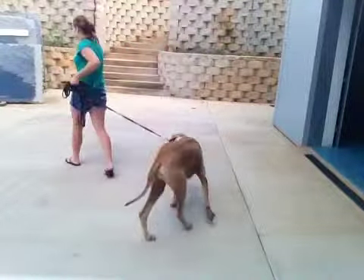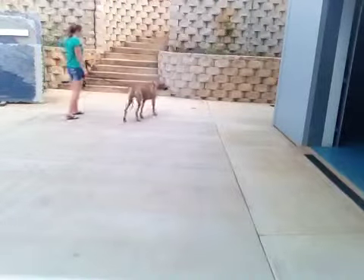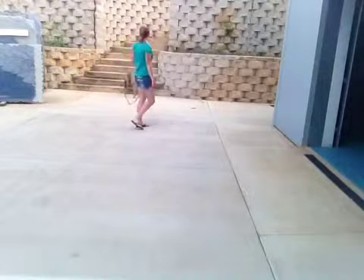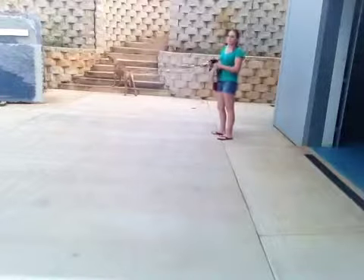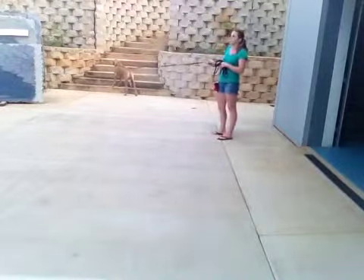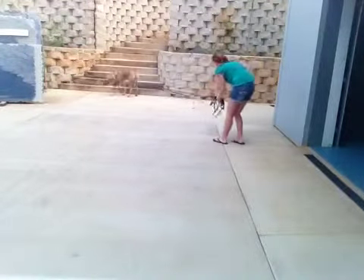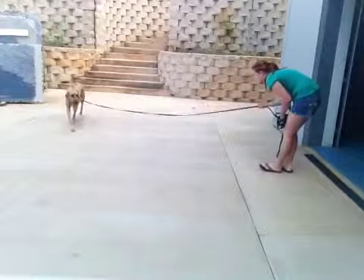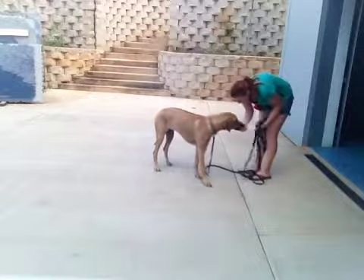I'm going to walk her around and let her check out some stuff and then call her back. Now she's getting interested in some stuff over there, so I'm giving her leash to let her do it but still not too far — I don't want to be drowning in this leash when I'm trying to pull it to call her back. Bonnie, come! Come on Bonnie! Come here! Good come Bonnie!